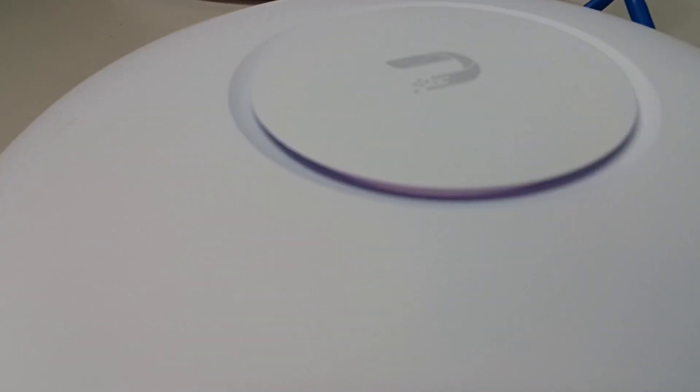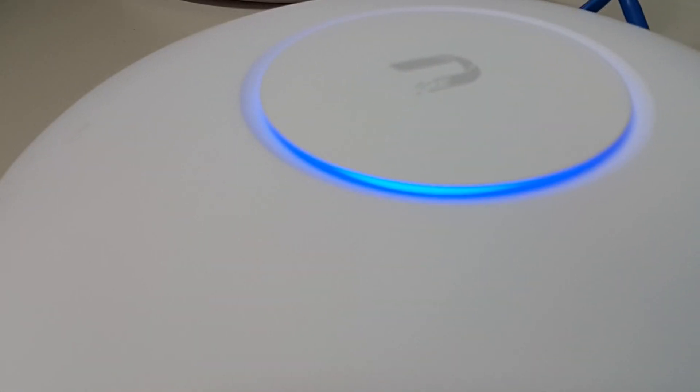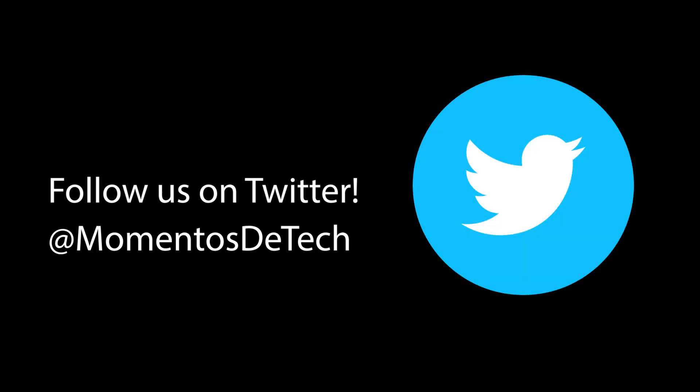Thank you guys for watching this video — it's a very simple process. If you want to make a more complex configuration for home, don't forget to watch the video that we are going to provide with the link in the description. See you soon.